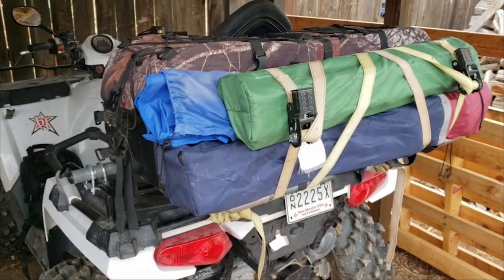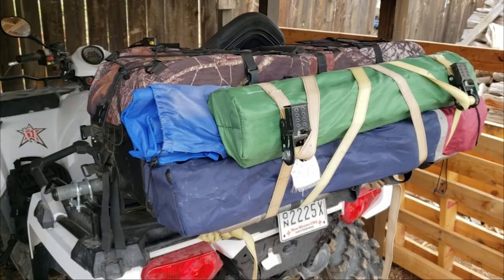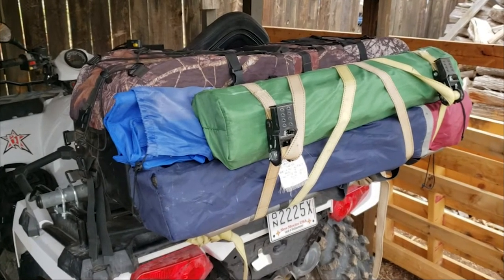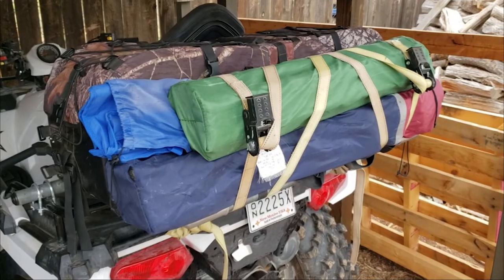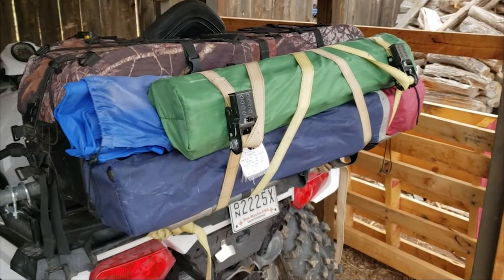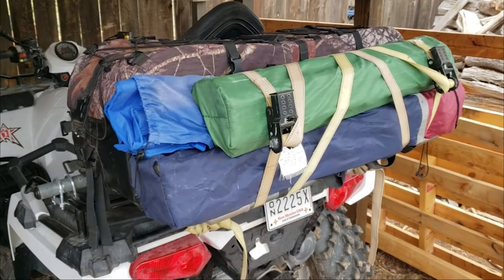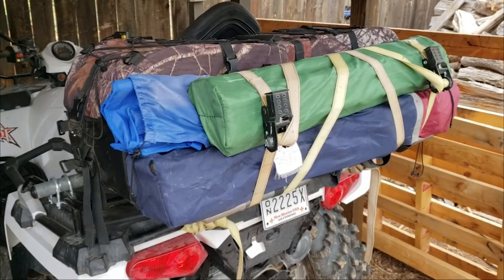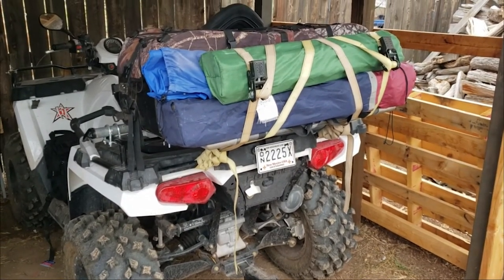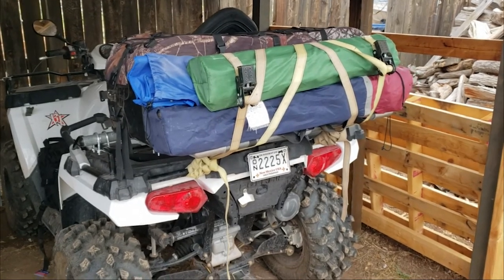I am now able to carry a passenger in my back seat, carry my lunch and water and whatever I need in my cargo bag, and I've latched my lawn chairs and folding table onto the extension rack. This cargo extension does exactly what I wanted it to do — I'm a happy camper. Thanks everybody, and happy adventures!